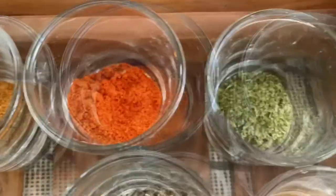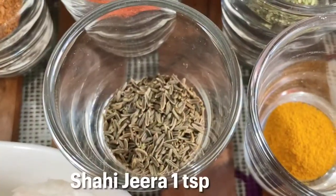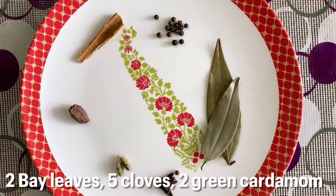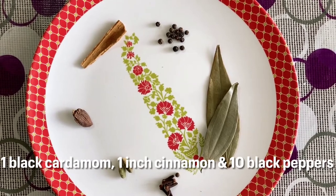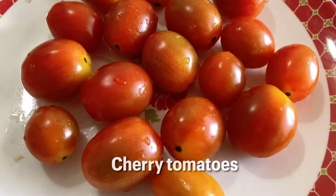We'll also need red chili powder, kasuri methi, turmeric powder, and shahi jeera. We'll need some whole garam masala too — two bay leaves, five cloves, two green cardamom, one black cardamom, one inch long cinnamon, and ten black peppers — and some cherry tomatoes.